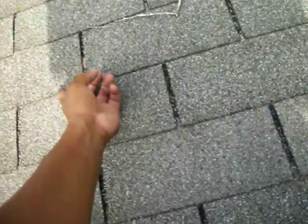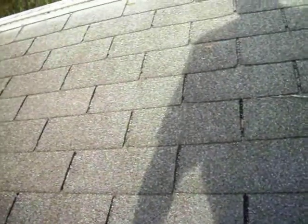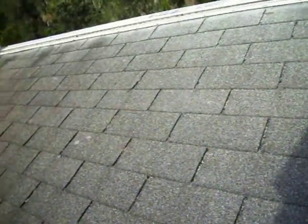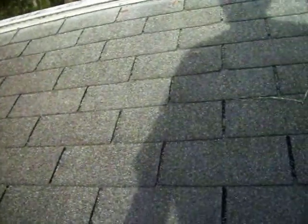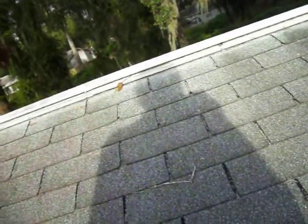We're going to put some sealant on this one. Most shingles use hot tar and they're glued down. Well, that one's loose. And so if there's high wind plus rain or a hurricane situation, that's actually going to be a leak hazard.